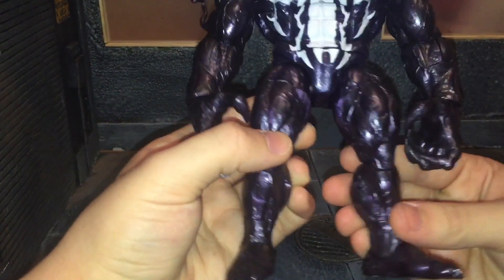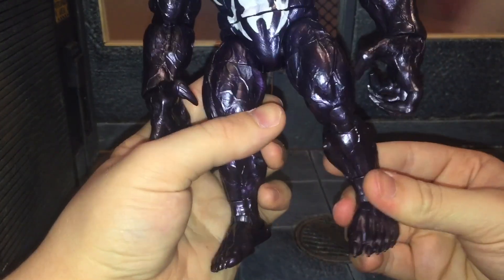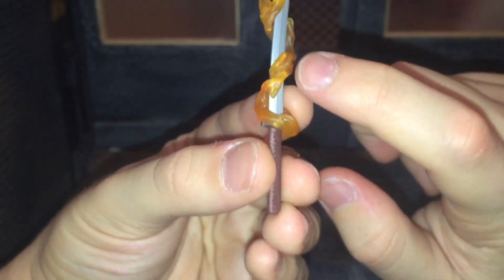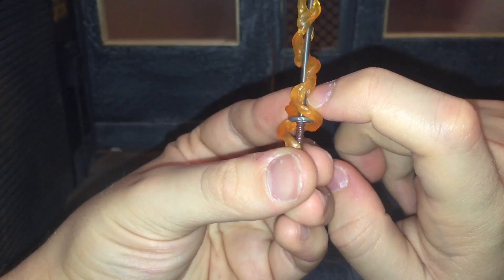First up, her Build-A-Figure piece — she comes with the left leg of the Monster Venom Build-A-Figure. Her only other accessory is this samurai sword, which is the same one we've seen with a couple other figures.